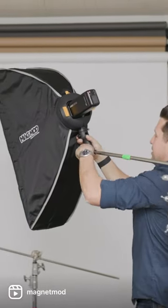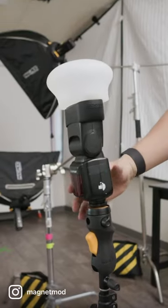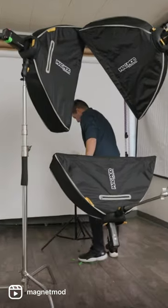For that, we're using three 8200s. And then for the background to make it white, we just have a basic Flashpoint lithium-ion speed light back there with a Magsphere on it.